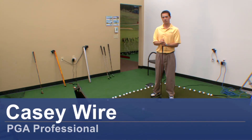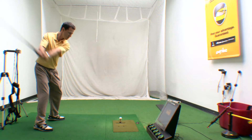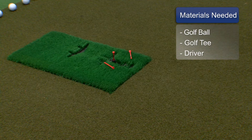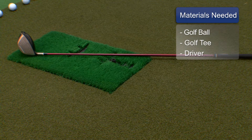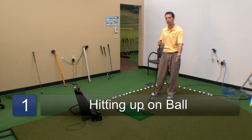My name is Casey Weyer, PGA professional, and I'm going to give you some tips on how to hit your driver. So the first thing we're going to need is a golf ball and a tee. The driver is the only club in the bag that you're going to tee up really high and put really far forward in your stance.